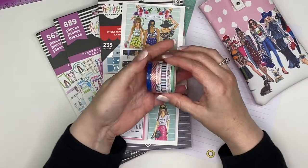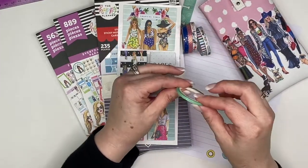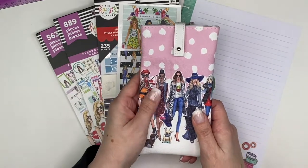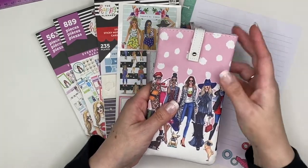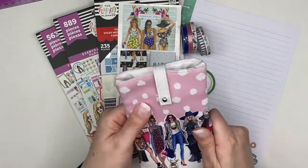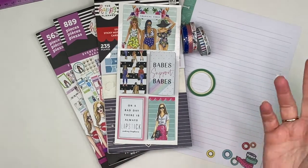I pulled out some washi here and this is from the Wrong Wrong collection — with the exception of one, I believe they are all from Wrong Wrong. This case I just wanted to show you, it's really cute. I got it at Hobby Lobby a little while back, when you could actually go into Hobby Lobby — where I am you can't go into any of the craft stores because of the quarantine. I like to keep pens in here and you can use it really for anything, any of your planning supplies. I am going to be using some Wrong Wrong stickers in this week's spread.